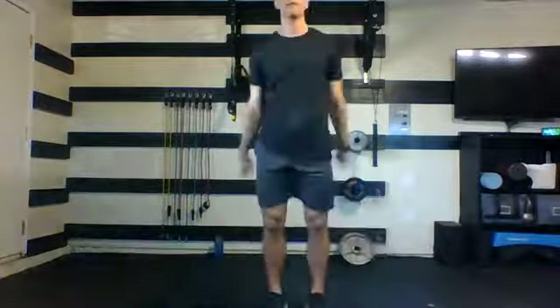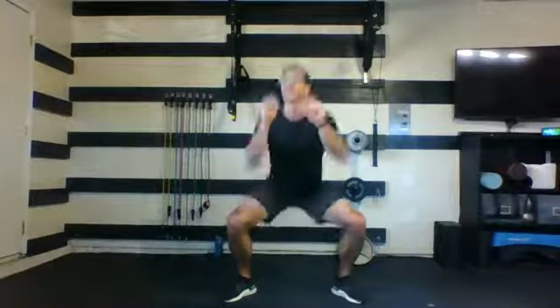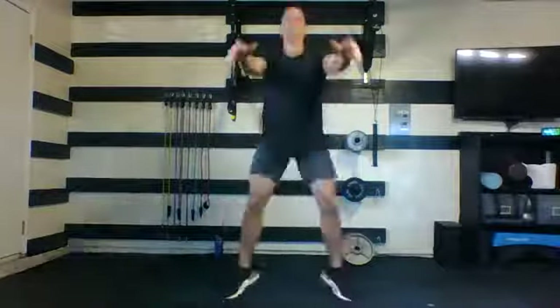Drop squats for the next one. Feet are wide at the bottom, up together at the top. Here we go. Really focus on your breath — inhale down, exhale up. Do your best to keep moving the entire round. You got less than 20, you're more than halfway there. Five, four, three, two, and one.